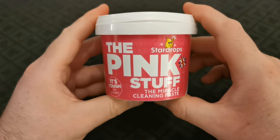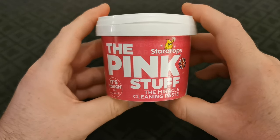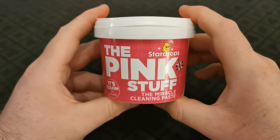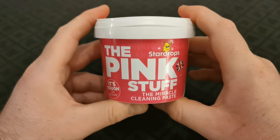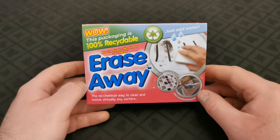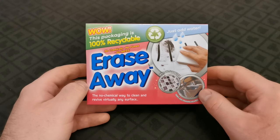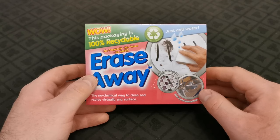First up is something called The Pink Stuff — the miracle cleaning paste. It's really good on stains. This is actually the first time I've used it on Paulson chips, but it's pretty effective on everything so I'm going to give it a go. You can pick this up from Home Bargains, which is a UK-based hardware store. Then the absolute game changer, the secret weapon: these are called magic erasers. You can find them on eBay or Amazon, and these ones also came from Home Bargains.